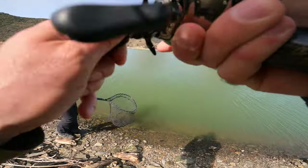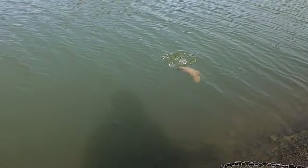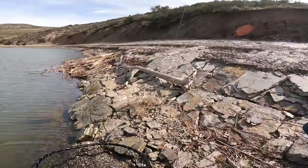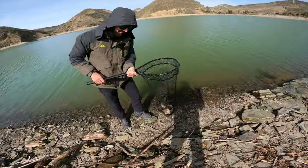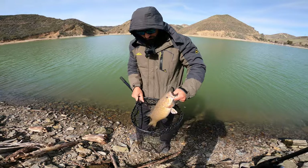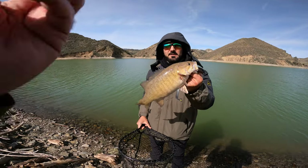There we go. That's a nice smallmouth — that's over two pounds. Look how fat that thing is. The color is like water — it's pale.